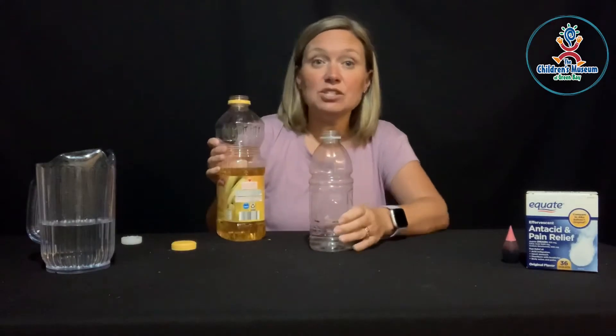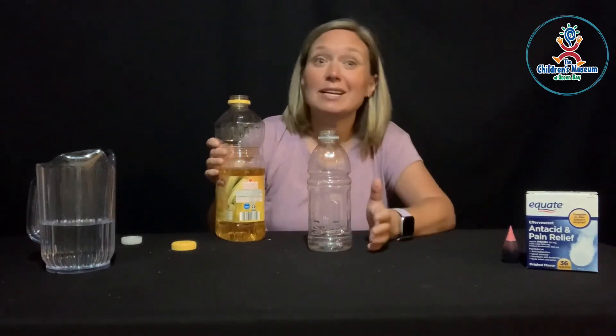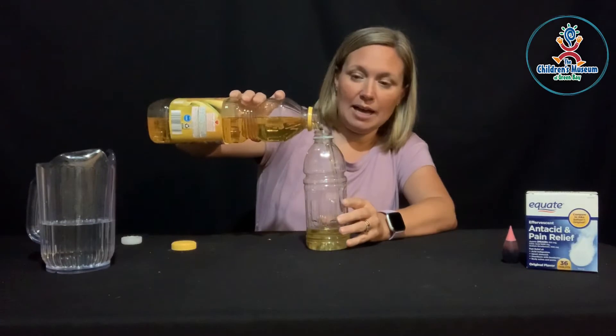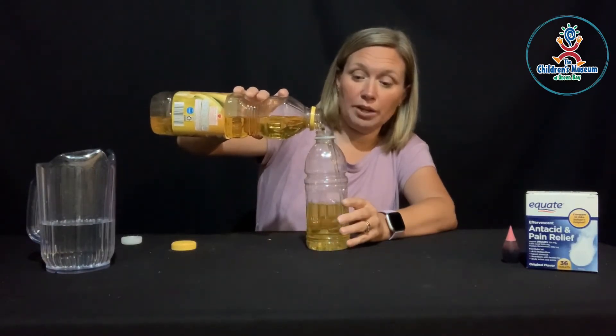Let's grab our empty bottle. If it has a wrapper on it, you'll want to take that off. Then we're going to fill it a little more than halfway with the oil. If you have a funnel, that might work a little bit easier so that you are sure you get your oil into your bottle. I'm using corn oil today, but you could also use a vegetable oil if you have that.